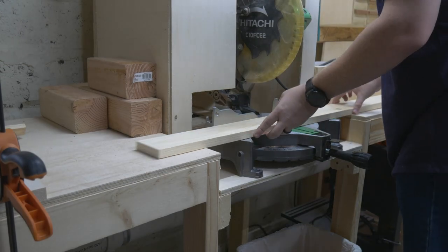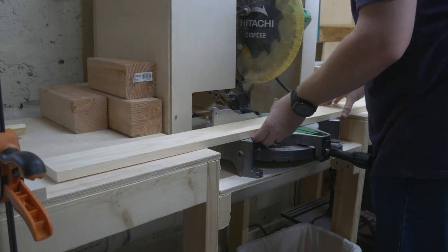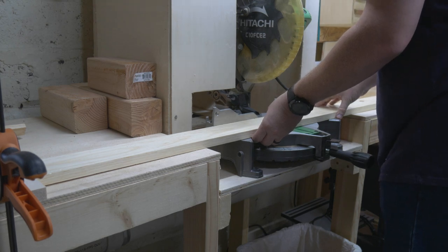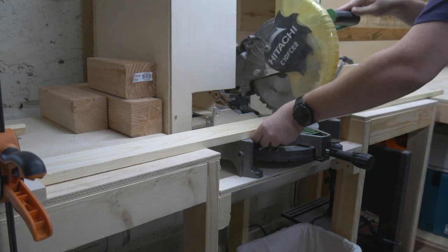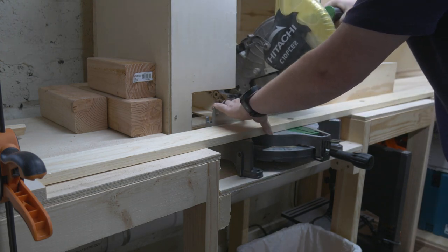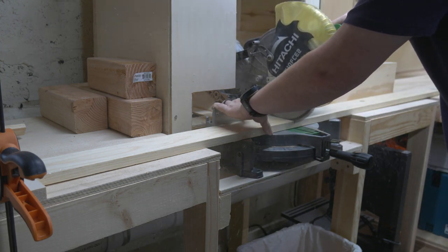I began over at the chop saw, where I set up a stop block so that I can ensure all of my cuts come out at equal length. If things don't come out square, my door is going to end up crooked, and my house came with plenty of those pre-installed. So I cut them all out and threw them over on the bench.